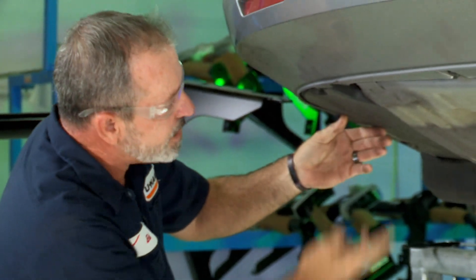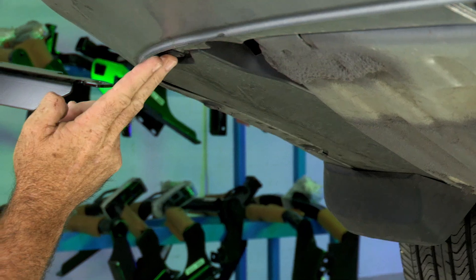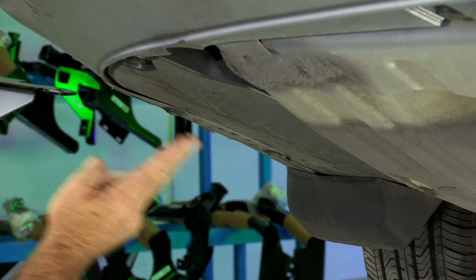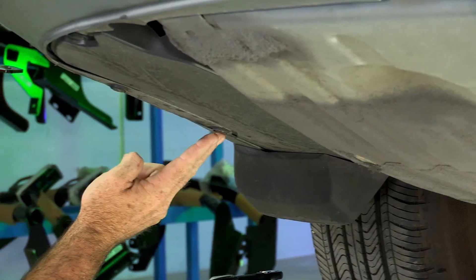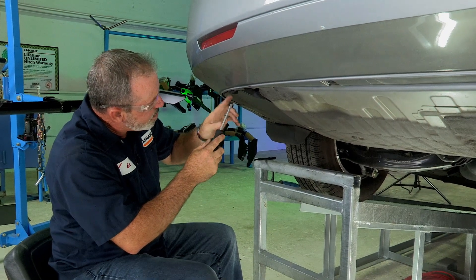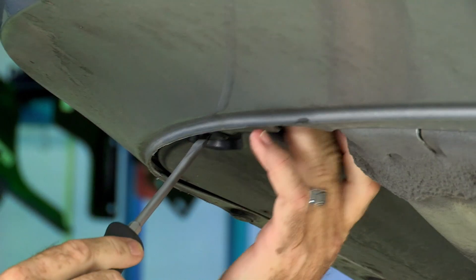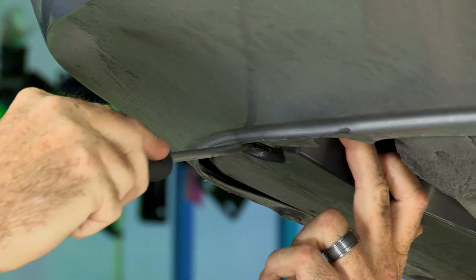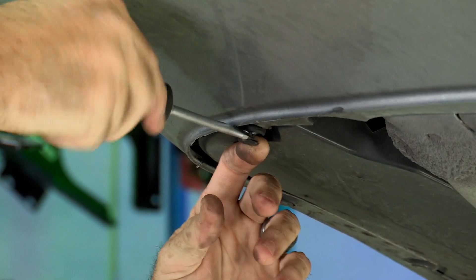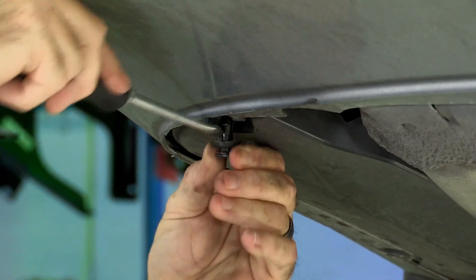On the driver's side here, we're going to be taking down some underbody paneling. It's got three pushpin fasteners that hold it up and one 10 millimeter bolt. We're going to take a flathead screwdriver, put it on the center portion of the fastener, and try to pry it out. There we go. Once it gets pulled out, the whole fastener should just come loose, just like that.